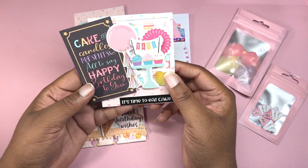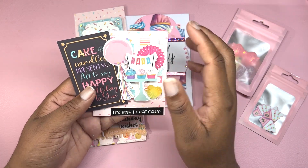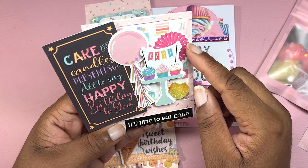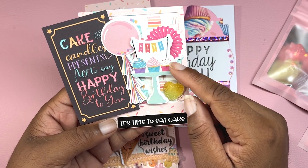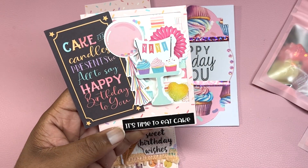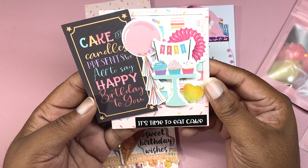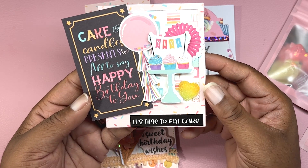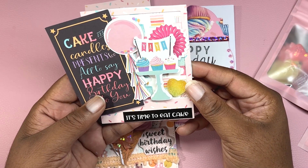Here is the Polaroid frame that I cut out multiple times and added birthday paper in the back. I added a sticker that looks like a rosette, propped a cupcake stand on foam, and it says 'Yay' at the very top with really cute balloons. There's a sentiment that says 'Cake and Candles, Presents Too — All This Says Happy Birthday to You,' and I added a sentiment at the very bottom that says 'It's Time to Eat Cake.'